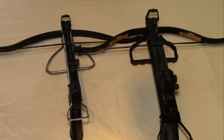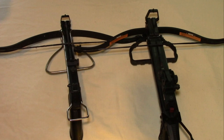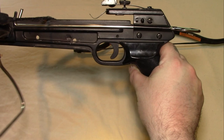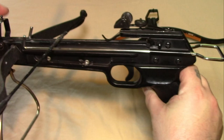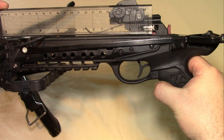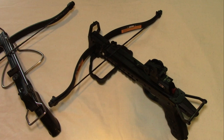We'll quickly go over some of the measurements just to show you some of the main differences. The limbs on the old style one are around about 17 inches wide, and the ones on the Tron are 17 inches wide as well. The power stroke on the old style ones are a lot shorter — just over four and a half inches. On the Tron it's just under six inches. So you're getting one and a half inches more power stroke with the newer ones, which will add more power and more speed.